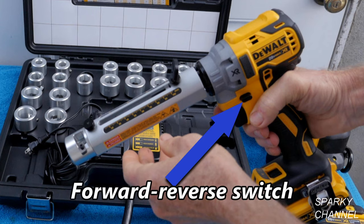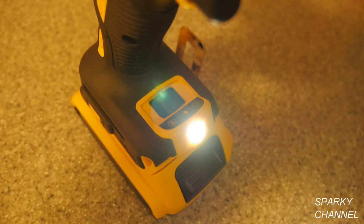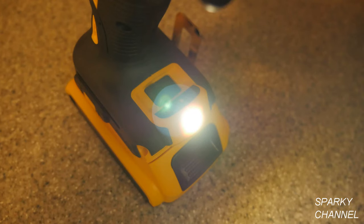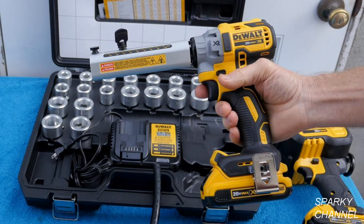The reverse gear is only used in case you get a jam. The tool has three LED light choices of low and medium, which will stay on for 20 seconds after the trigger is released, and a very bright LED light which will stay on for 20 minutes after the trigger is released. It has an E-clutch to keep you from hurting your wrist in case of a jam. The kit box is very well laid out to give excellent organization for the various components.